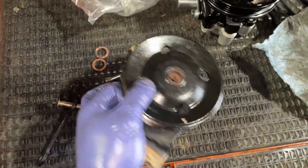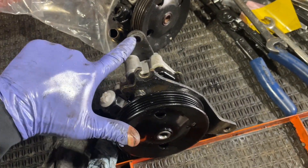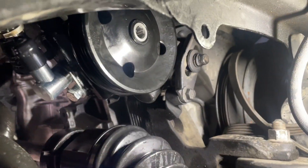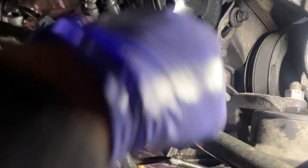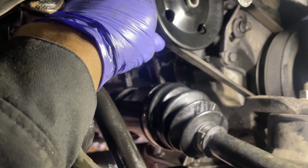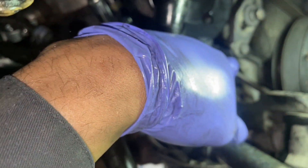With our bracket transferred over, we go ahead and install the pump into the vehicle — slip the bolt in and slide it through, then install the tensioner bolt as well. Now with the pump installed and the top bolt in, bring the belt back over, put it on, give it some tension, tighten the 12 millimeter bolt and the other 12 millimeter up top to keep it in place.